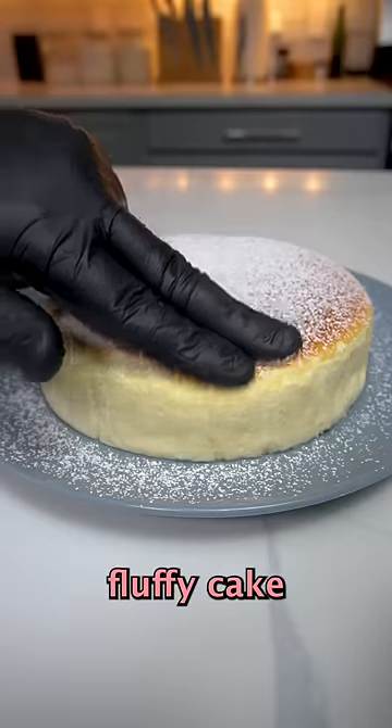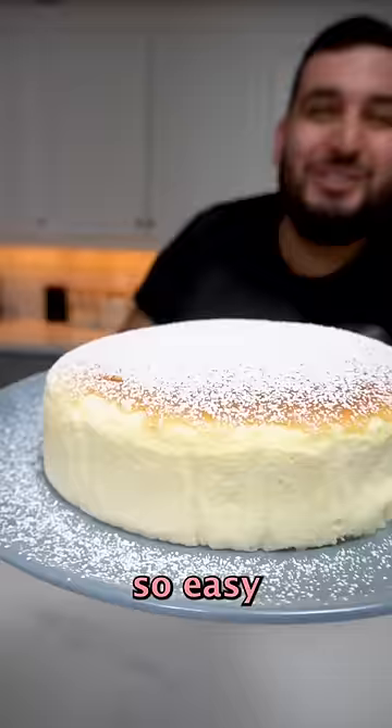Today we're making a Japanese fluffy cake and it's so easy to make — it only takes four ingredients. The texture and taste is just amazing.